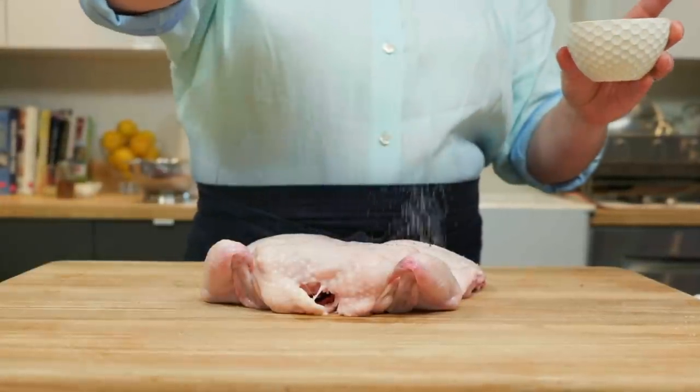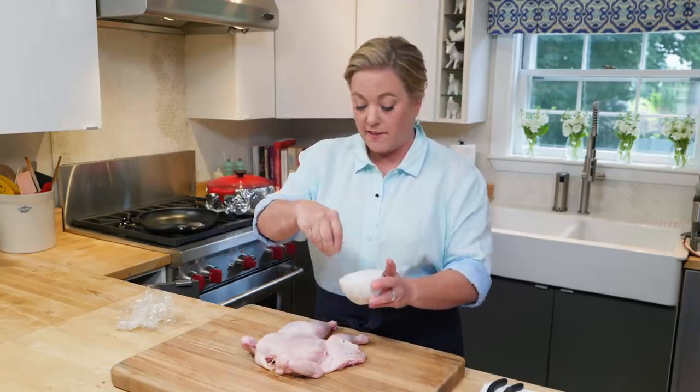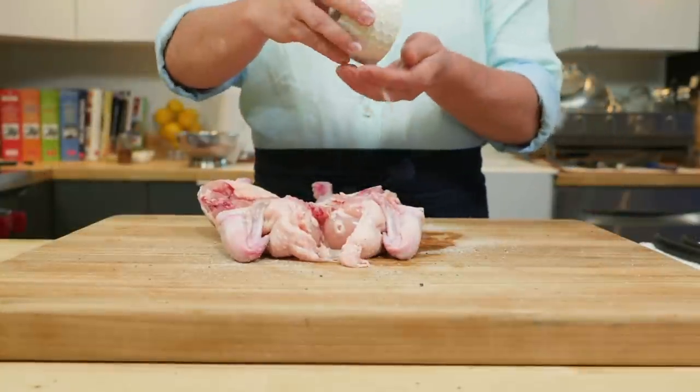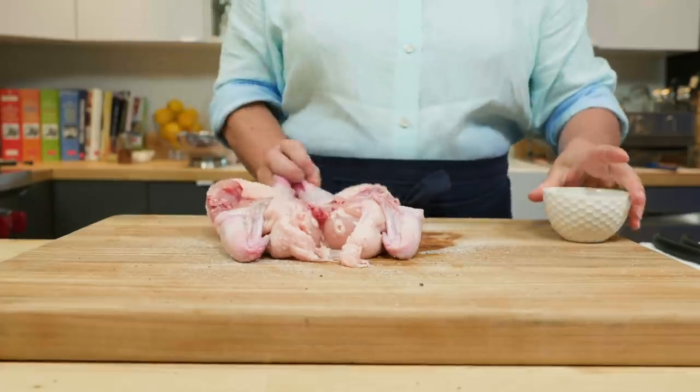I'm just going to season it with a little salt and pepper. You really don't want to add any other seasonings at this point because those seasonings will burn in the skillet. You can also season the backside — never hurts. This chicken is ready for the skillet.